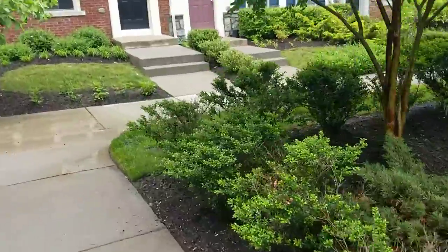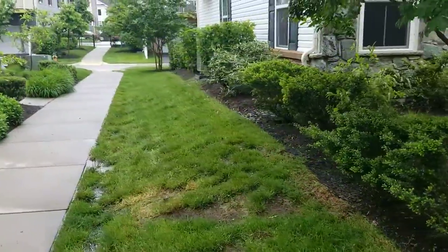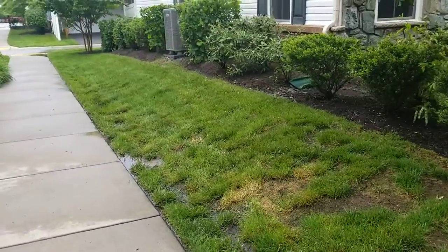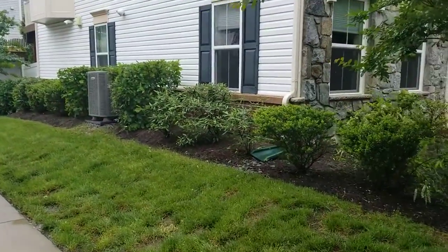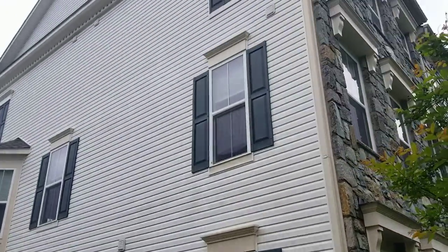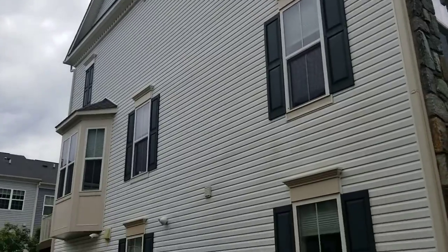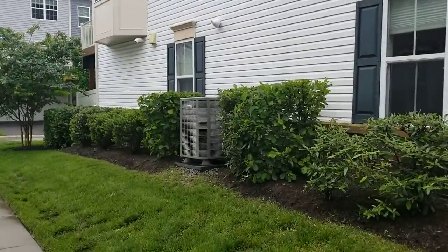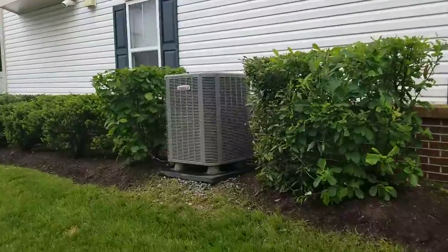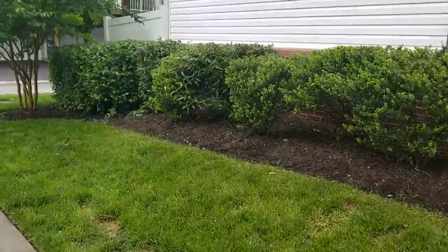We're going to go ahead and walk on down the side of the unit. The yard looks good — unmarked and undamaged. Flower beds are mulched and free of leaves and debris. The side of the house looks good, undamaged — all the vent covers are in place, siding all looks good. The AC unit is going to be right here, as you can see.